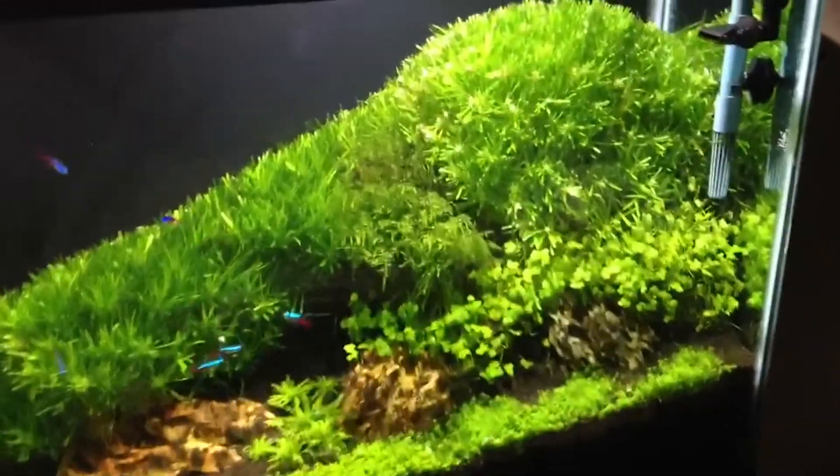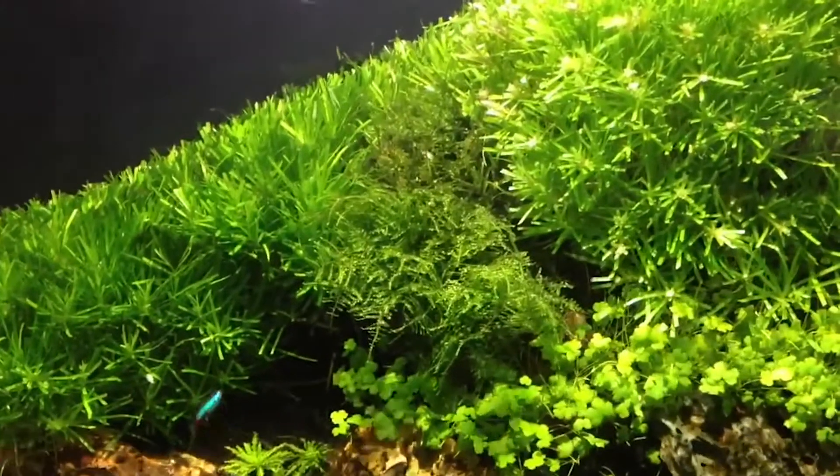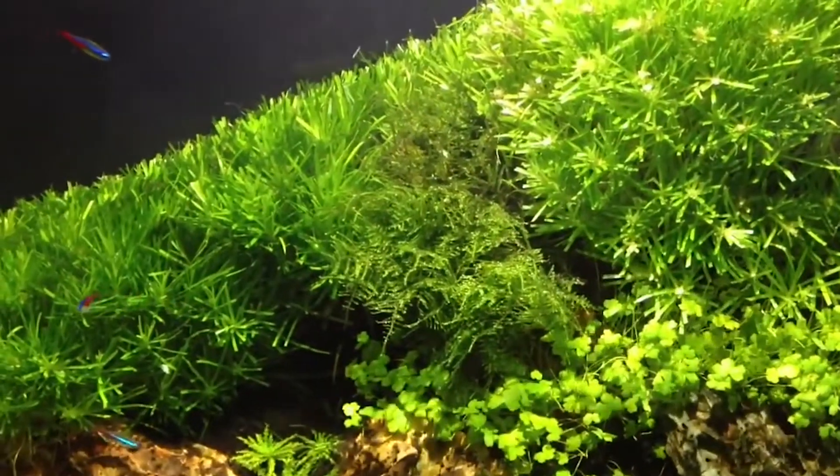Java moss requires moderate lighting and a temperature between 23 and 27 degrees. If the temperature is too low, its growth will slow. And if the temperature is too high, it will start to turn brown.